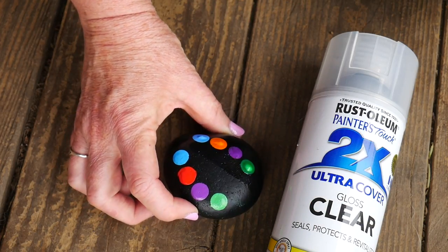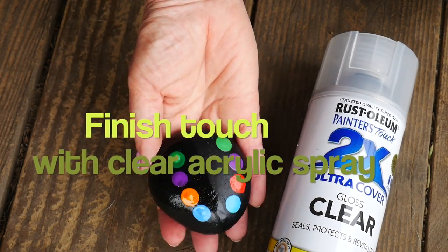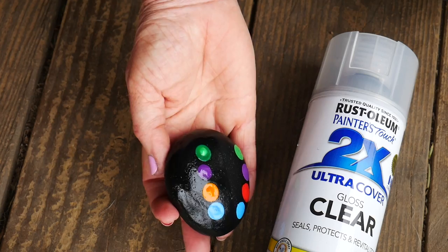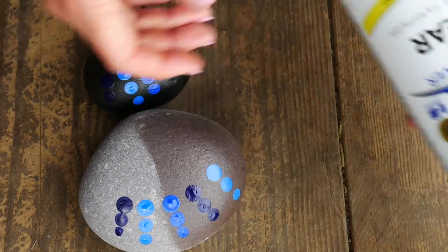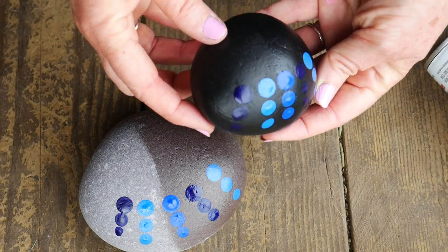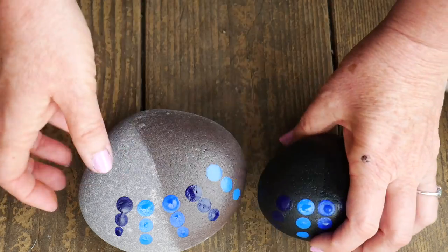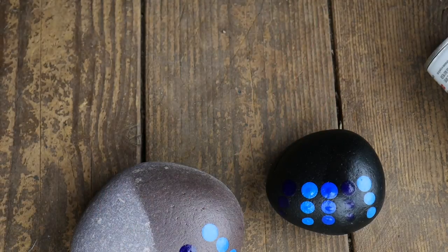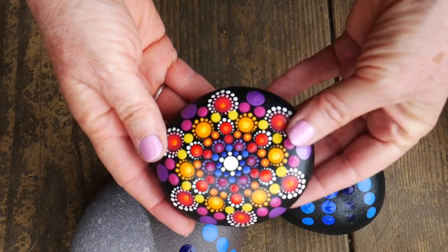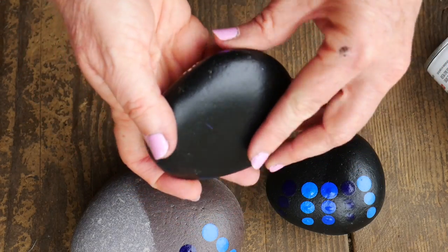And just a little bit on finishes. This is a gloss finish — I did it on half the rock so you can see how wet and reflective it is. And this is a satin finish on these two rocks. On this one you can hardly tell where it's been sprayed, but it does have a satin finish that will protect your paint. And on a bare rock, of course, it just makes the rock look wet. Here it is on a fully painted rock — it's nice because it's not too reflective and you really see the painting work you've done.